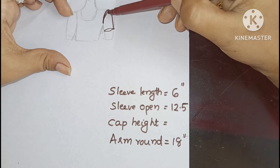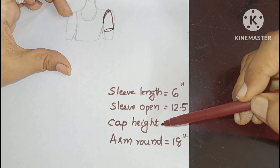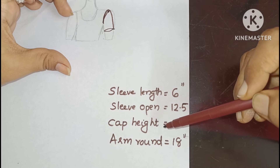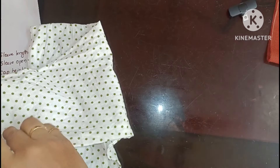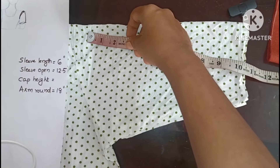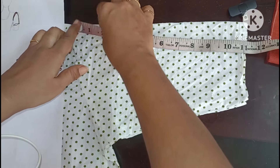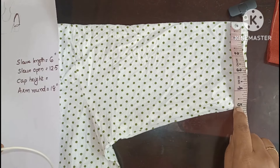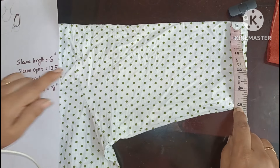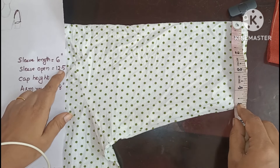I told you, then you put it here. I'll show you how to use the cap height. I'm going to do a video. I'll show you how to use the cap height. This is my sleeve. I'll show you how to use the length of the sleeve. The length of this one is the length of the sleeve. Now the length of this end is our length of the sleeve.